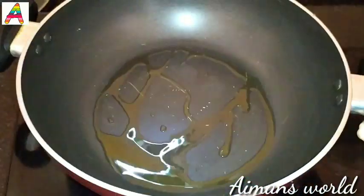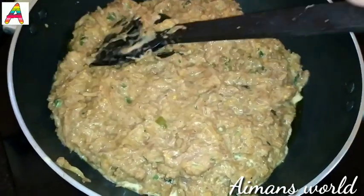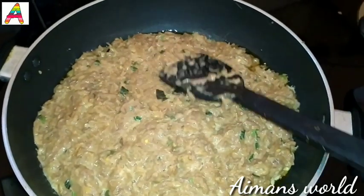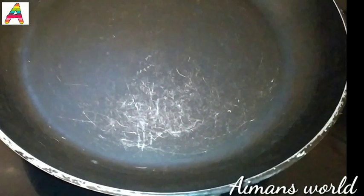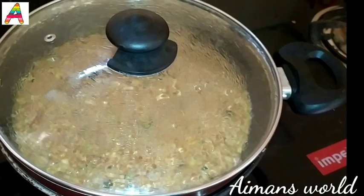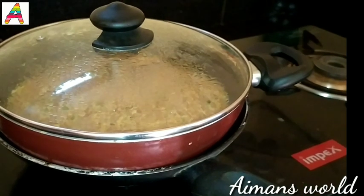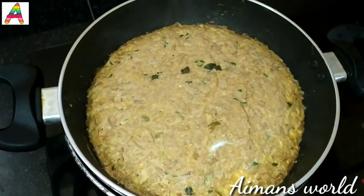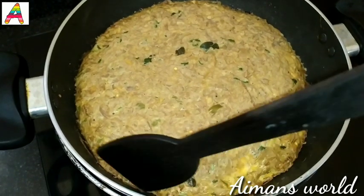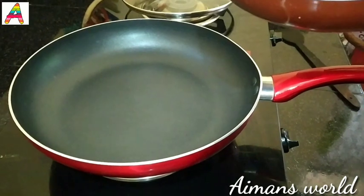Now I will put the batter in it and level it. You will be able to cut it in a minute. Put in the bowl and put in the bowl. We will put a cookie in the bowl. Now let's cook the pan. I will cook a little bit. Let's put the pan in the pan and cook a little bit.